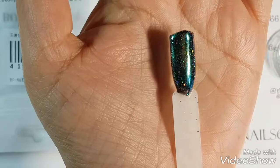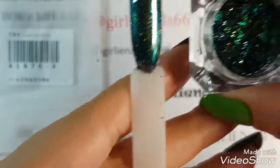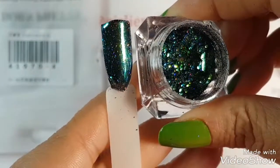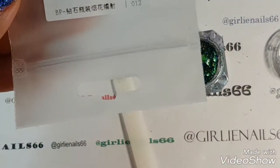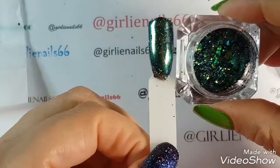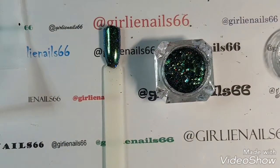Just a little quick video to show you how easy it is — and look how absolutely gorgeous this is. And once again, item number 41970-4. It's so pretty. Anyway, thank you for watching and I hope you're having a great day. Bye for now.